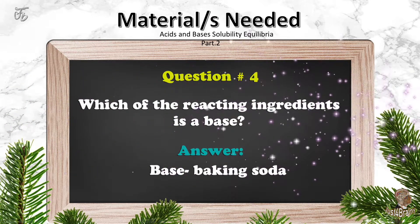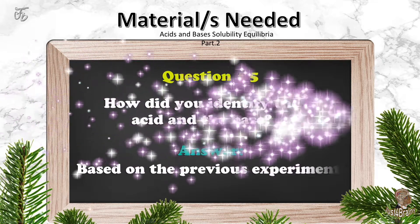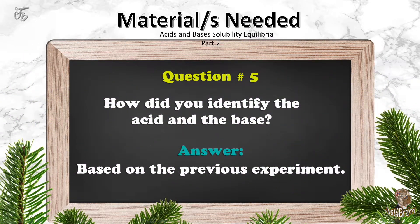Question number four: which of the reacting ingredients is a base? Answer: base — baking soda. Question number five: how did you identify the acid and the base? Answer: based on the previous experiment.